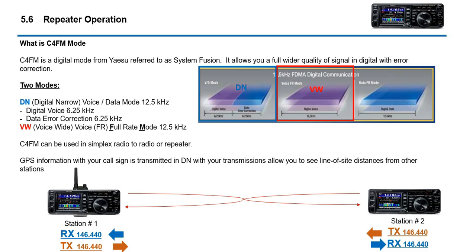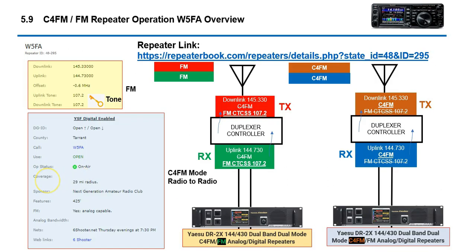Those are the two modes. Essentially, you can go to any FT-991 radio and just like you talk FM, you can simply press the mode button and switch to C4FM. You can talk to another station and they can hear you in C4FM, and with that transmission will come your coordinates and so forth.